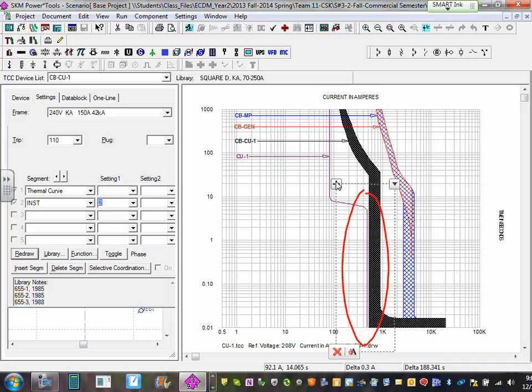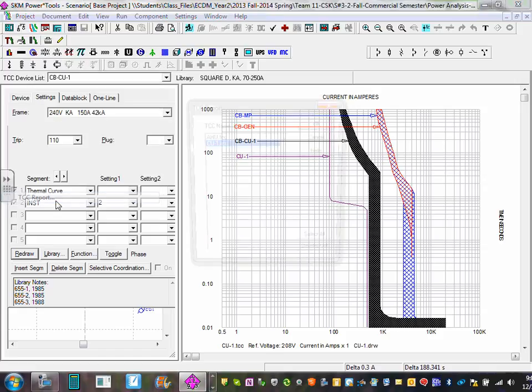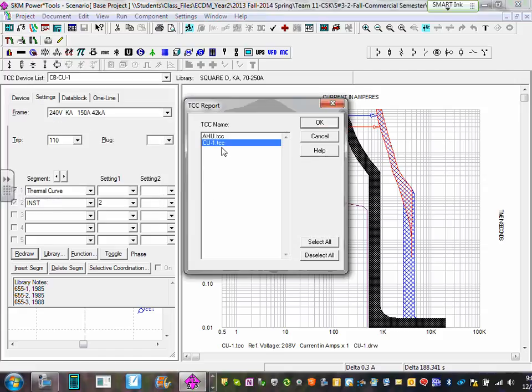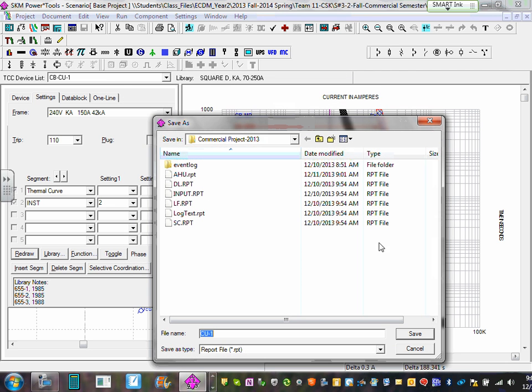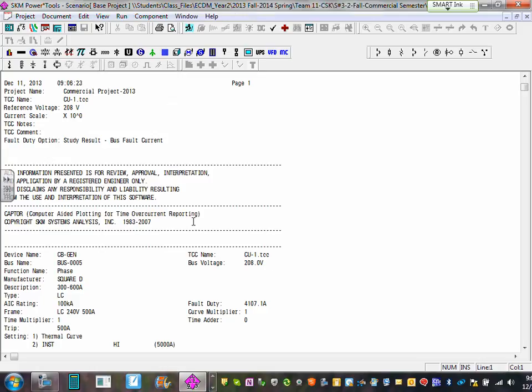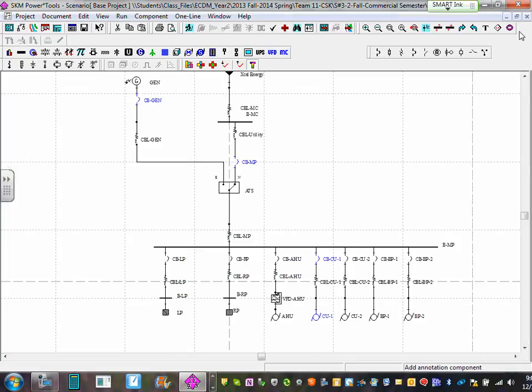Run the report: click 'Run TCC Report,' name it 'CU1,' hit OK, save it. It will open the report — print it for your final submittal. Exit out of this curve. That's the second coordination done.